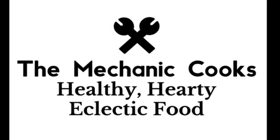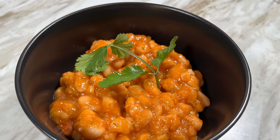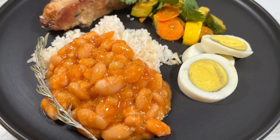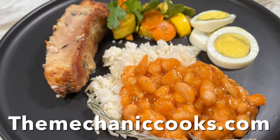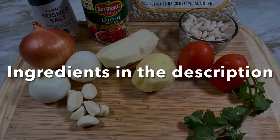Hello, welcome to The Mechanic Cooks. Today we're going to cook stovetop Great Northern Beans — a healthy, hearty and delicious side. Great Northern Beans sautéed with onion, garlic and cilantro, then cooked with tomatoes till the beans are soft to create a wonderful addition to any meal.